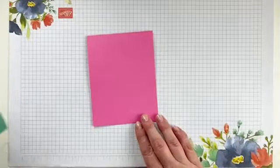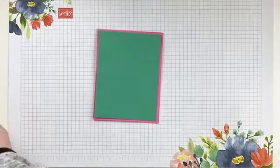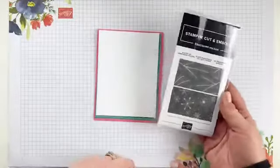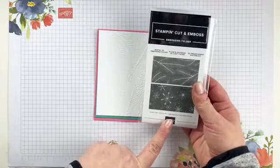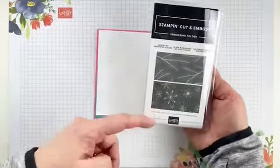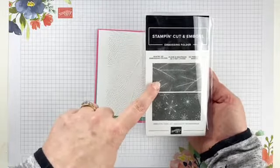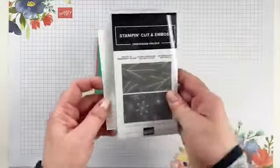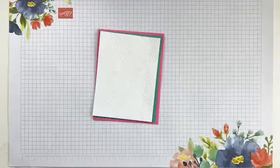So we have our card base. I have a piece of Just Jade that is four inches by five and a quarter. And then I took a piece of Basic White and I already embossed it with the Wintry embossing folders. Now if you don't have these, they might be on back order - they were just recently. There's a cute little pine branches one and then there's one with snowflakes. I think these are definitely a must-have for the season. They're a thinner embossing folder, which is fine because we're going to cover that piece up.